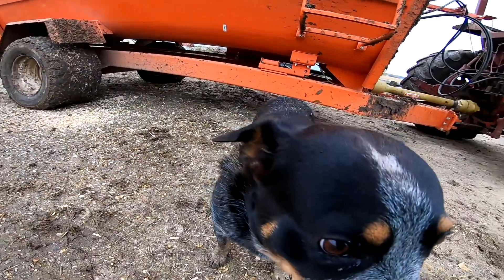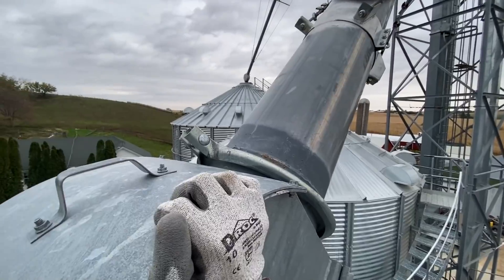Do you have anything to say? No? I am on top of the dryer here. We have the downspout plug.